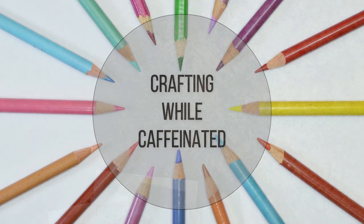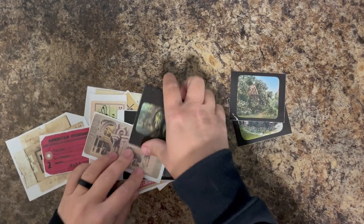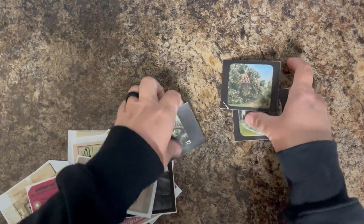Hi everyone, it's Lindsay. Welcome back to another video. Today I want to share with you how to make some vintage ephemera for your junk journals.